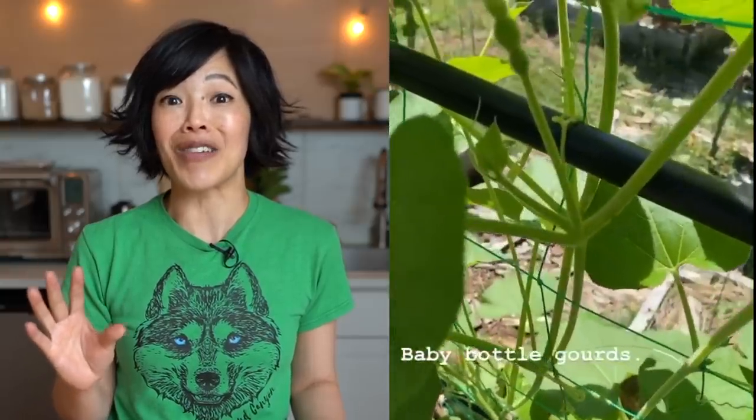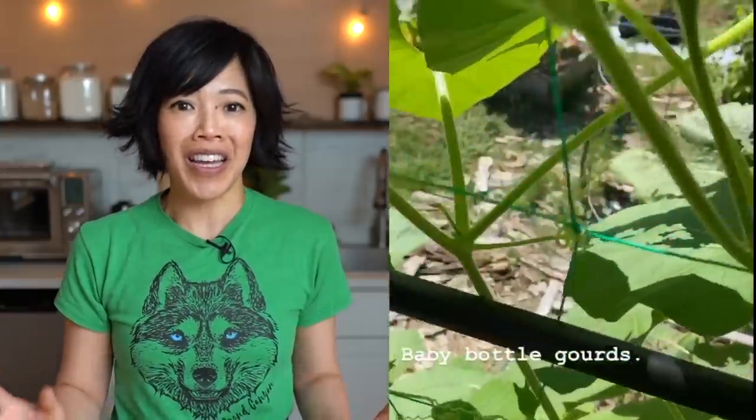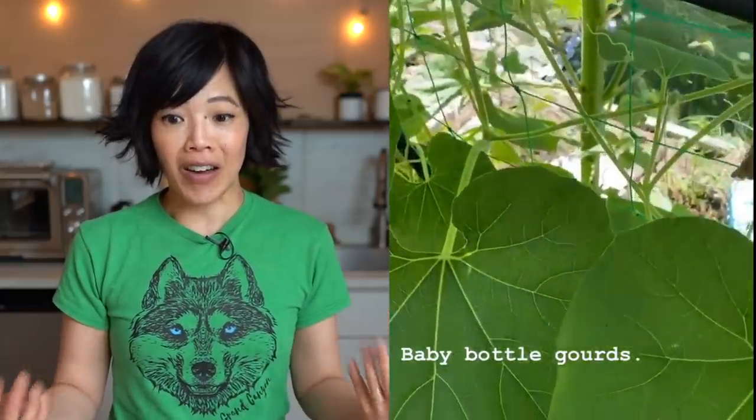If you follow me on Instagram, you heard all about this in my stories. It's absolutely fascinating — you can differentiate between a male flower and a female flower very easily. And because I really, really wanted to get a bottle gourd, I hand-pollinated some of these myself. A couple days later, you would see a developing bottle gourd. So much fun to watch the development of the gourds when they are tiny — they are so stinking cute. It's just a joy to grow things and watch them grow. I find so much pleasure in growing a garden.